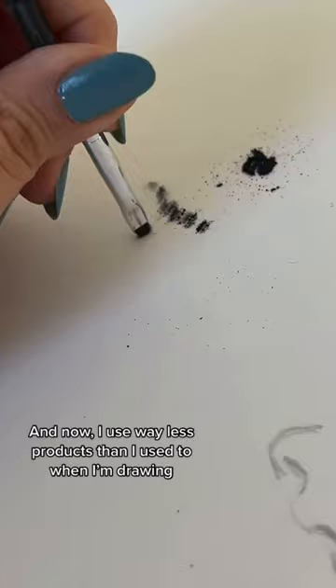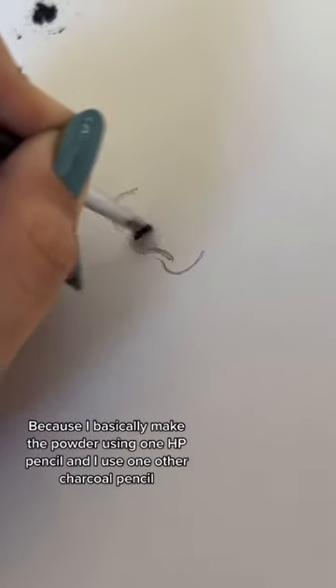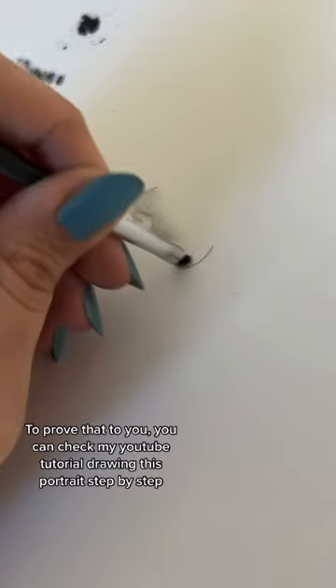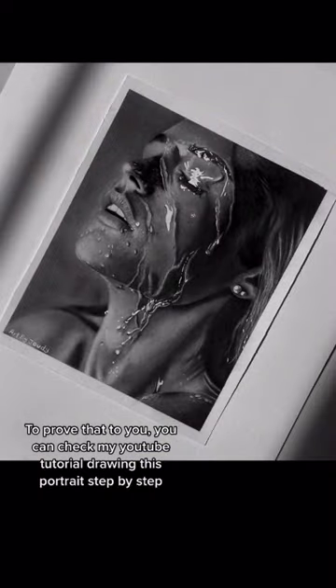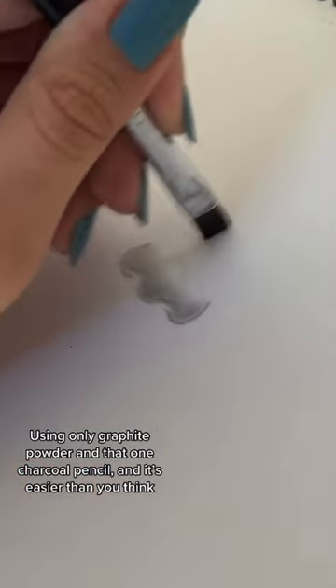Now I use way less products than I used to when I'm drawing, because I basically make the powder using one HB pencil and I use one other charcoal pencil. And to prove that to you, you can check my YouTube tutorial drawing this portrait step by step using only graphite powder and that one charcoal pencil.